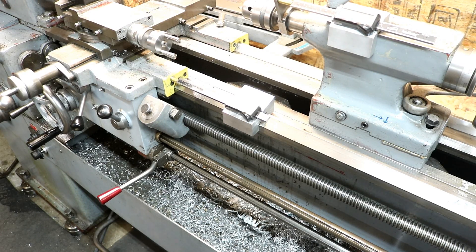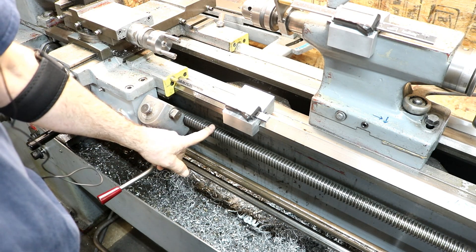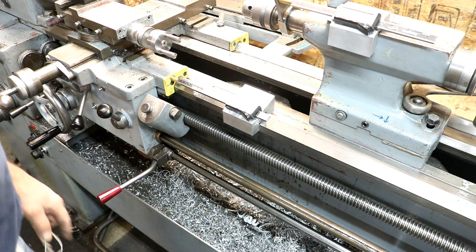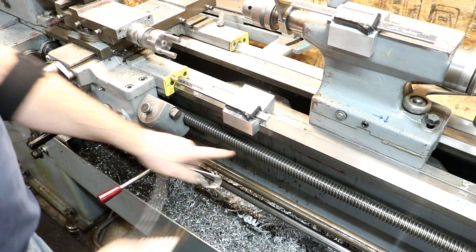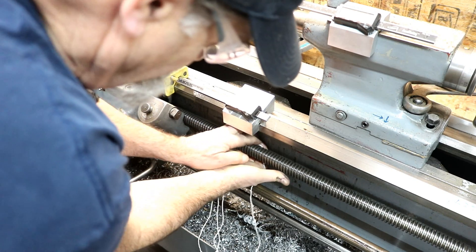How you doing everybody, Randy Richard in the shop. Metal lathe hack number nine: cleaning your lead screw. You should try to keep your lead screw clean and it's kind of a pain to clean. You can try a brush and do this, that kind of helps get the big chips, but getting it down in the screw thread — get a piece of string and drop it around here.